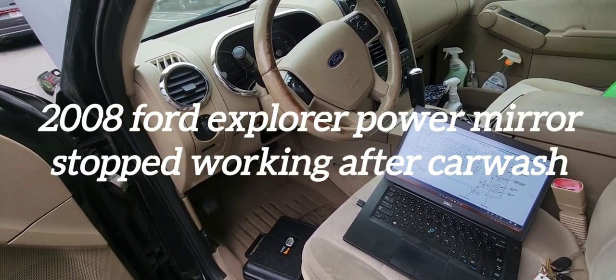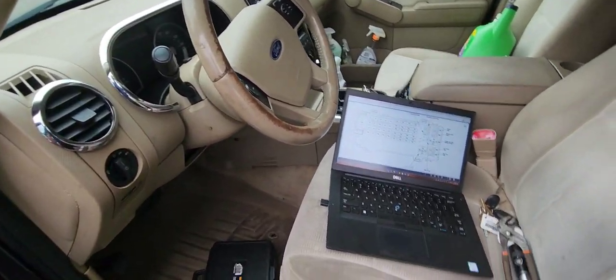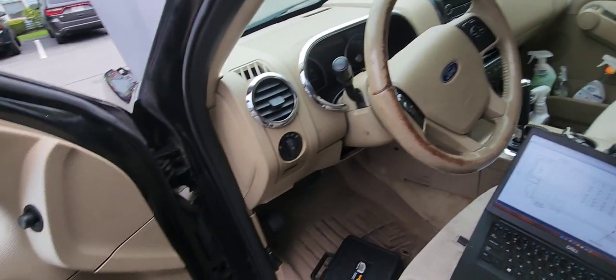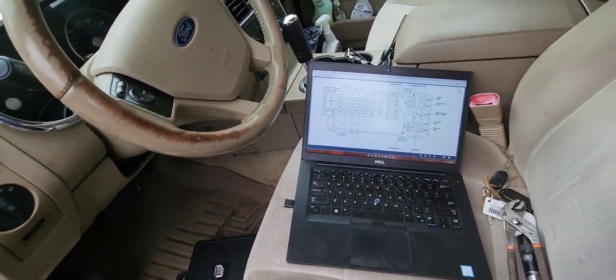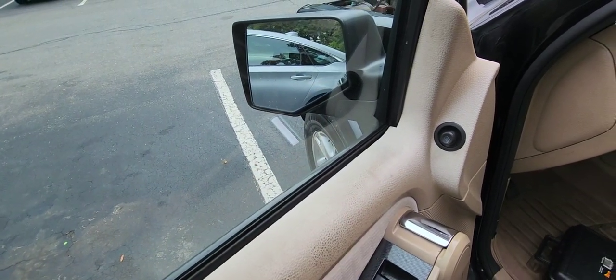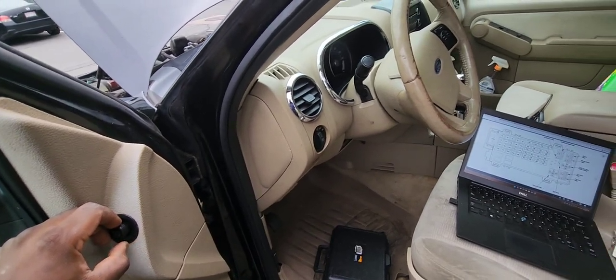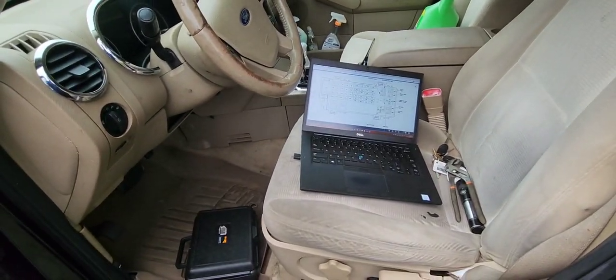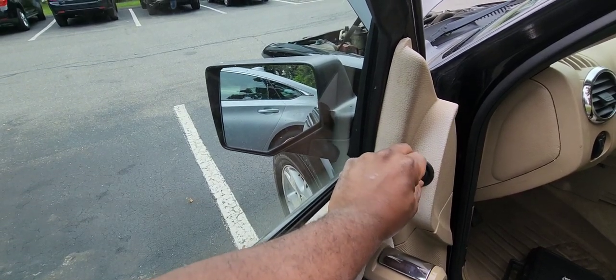Good evening viewers. I have the 2008 Ford Explorer here — this is my wife's SUV. She took it to the car wash, and ever since, the power mirror is not working. Even with the ignition off and the keys out, it should move and do its thing, but it doesn't.